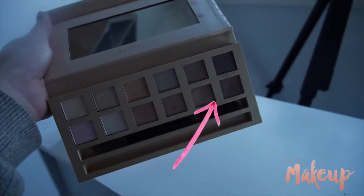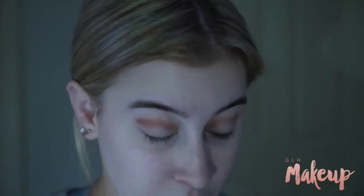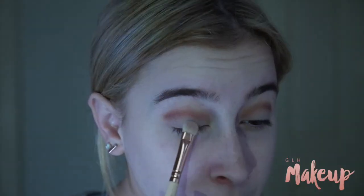And then using my Sephora It palette, the delicate nudes one, I'm just popping that brown shade on my lid and then using Shimmer Shimmer by Makeup Geek to add to that.